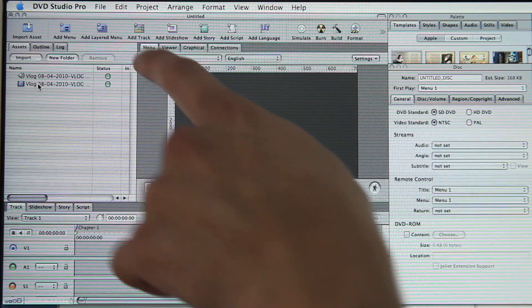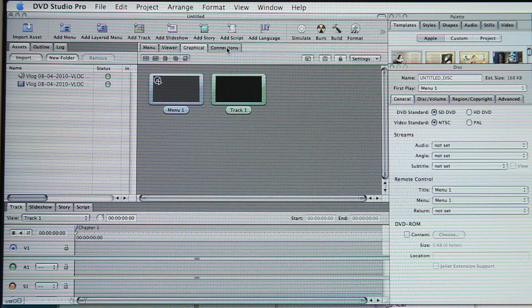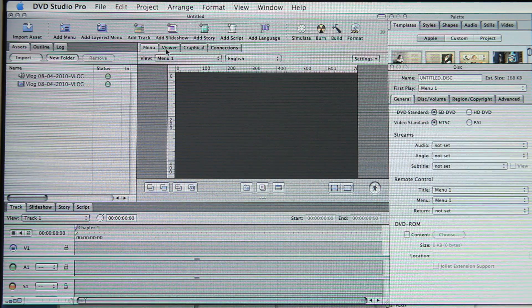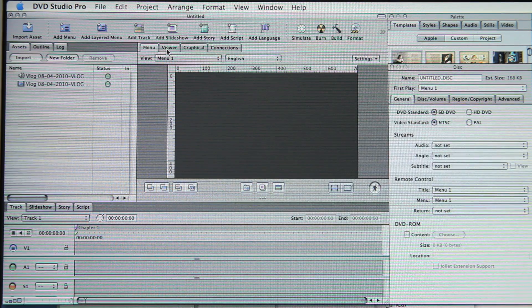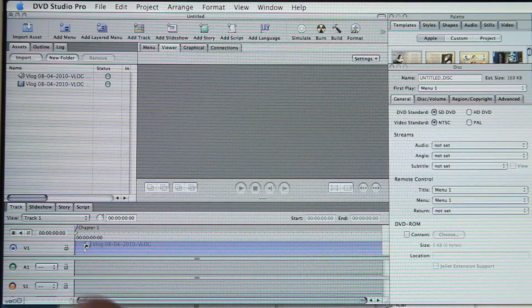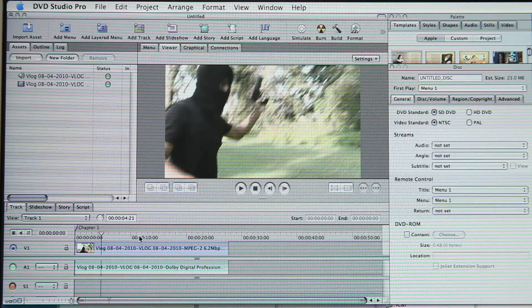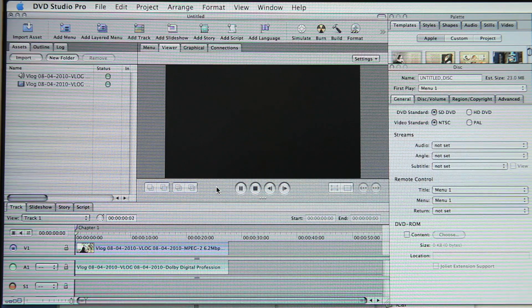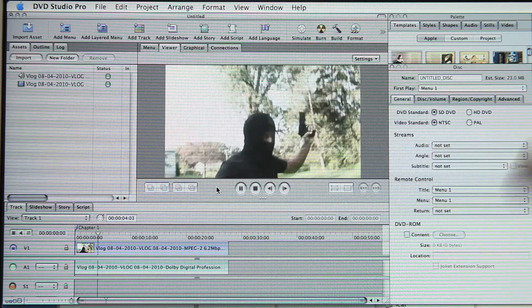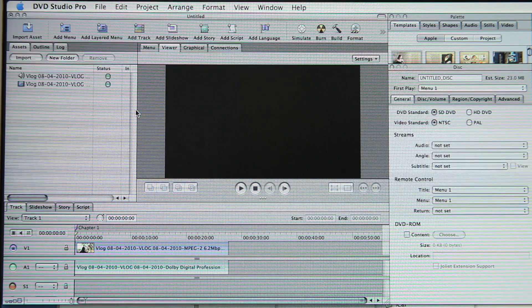Here are the two files — the video one and the audio — and you can see the little thumbnail telling you what's what. We're in the menu portion right now. There are different tabs: viewer, graphical, connections. We can keep it in the viewer for now because we're not going to do a menu. I'm going to drag the video file down into V1 and drag the audio file down into A1. All your tracks of audio should already be compressed into that one file. If we click on the gray area and hit play, we can see it in the viewer — the audio is playing in sync with the video.